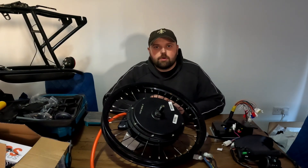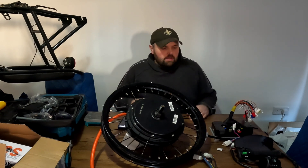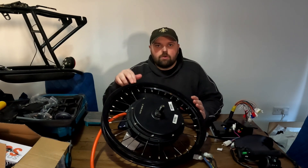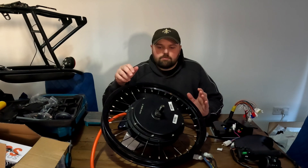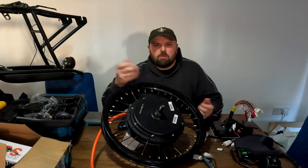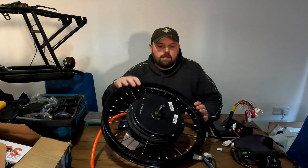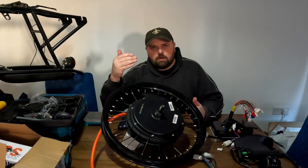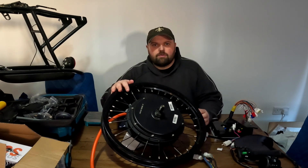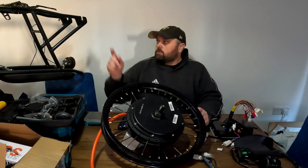We're back with another unboxing video — well, it's not an actual unboxing video, I've already unboxed it, but you get the gist. Basically what we've got here is the QS205 72 volt. QS is a much higher quality hub motor compared to the standard bog-standard Chinese mass-produced hub motor from the other unboxing video.